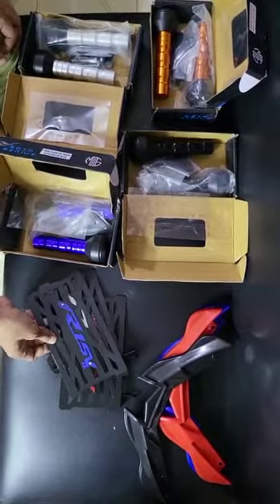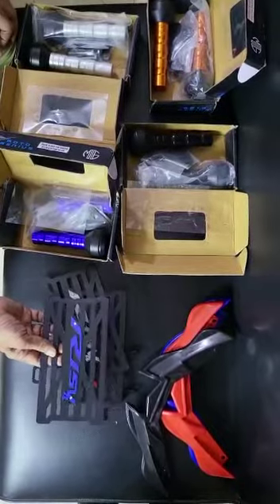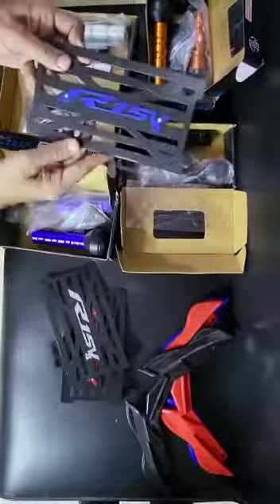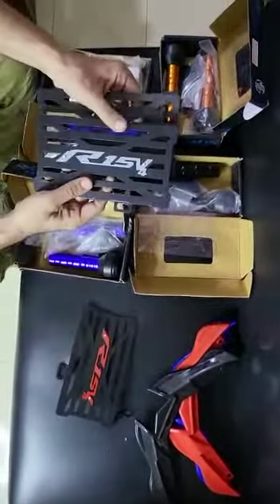The R15R engine has all started. We have the decoration item. I am going to look at the decoration item. There is a V4R shop. I am going to look at the radiator guard.